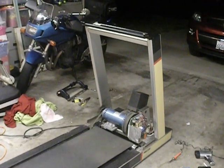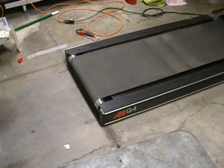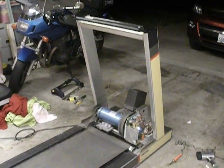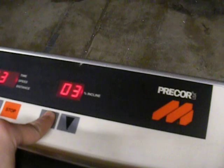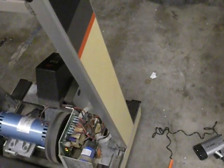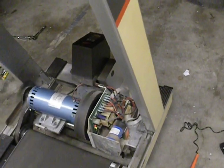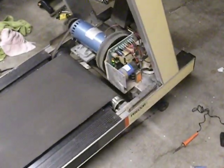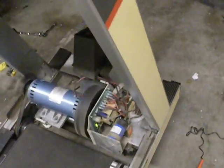This is my Pre-Core 9.4 treadmill that I just bought, and the incline wasn't working, and I was able to fix it. If you see now, it's working. I'll tell you what I did to fix it. This thing inclines really high, so let me put it back down.